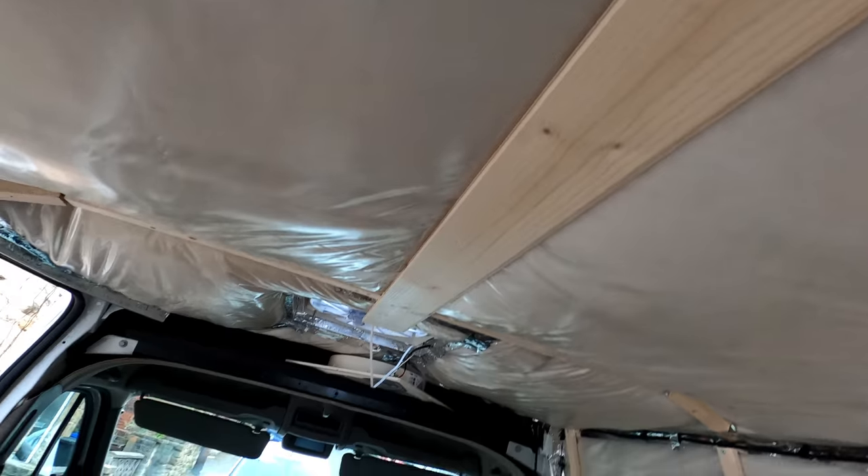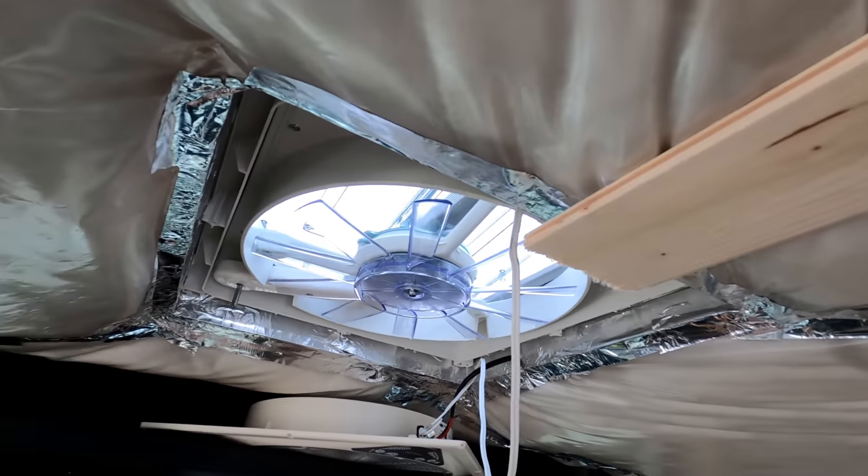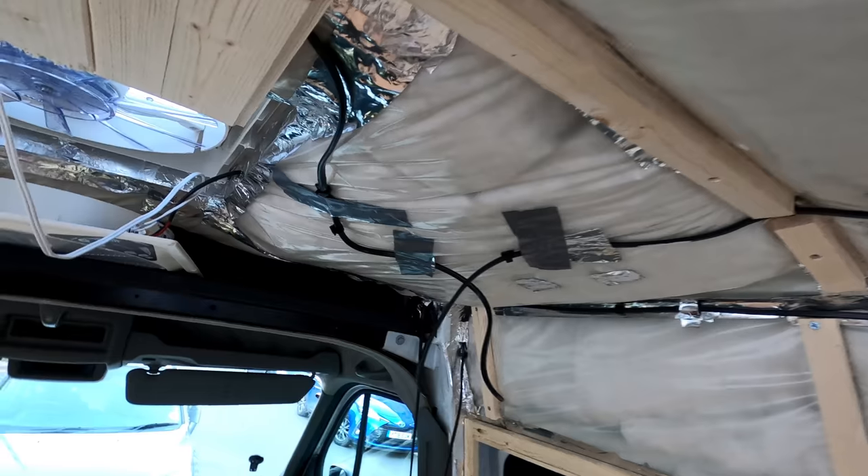So that's the first bit of the ceiling in. The internal section of the fan will fit over the top of that so it all looks pretty. I've not been in from work long but the clocks have changed so we've got a little bit lighter nights, which means we're going to be able to work on the van on an evening.